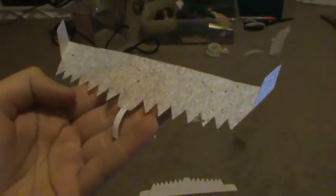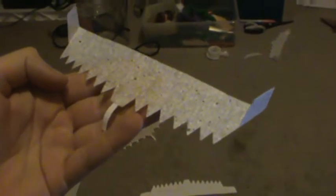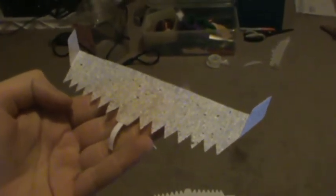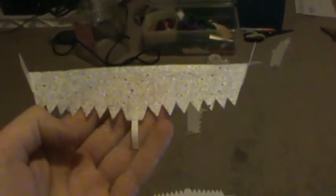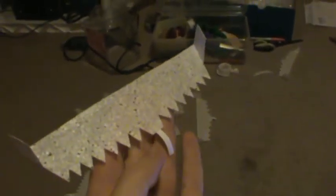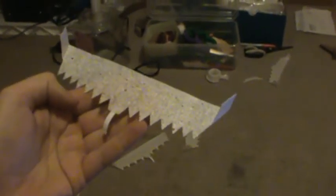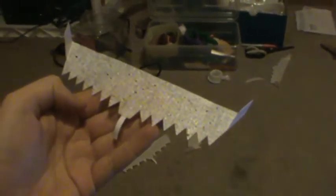Good day ladies and gentlemen on YouTube. Gliderguider1 here and this is the Jagwing GT, one of my newest designs. This thing is awesome. It turns on a dime and is extremely maneuverable in every way. This thing can actually work as a stand-around glider — I don't have to walk around to keep it going.